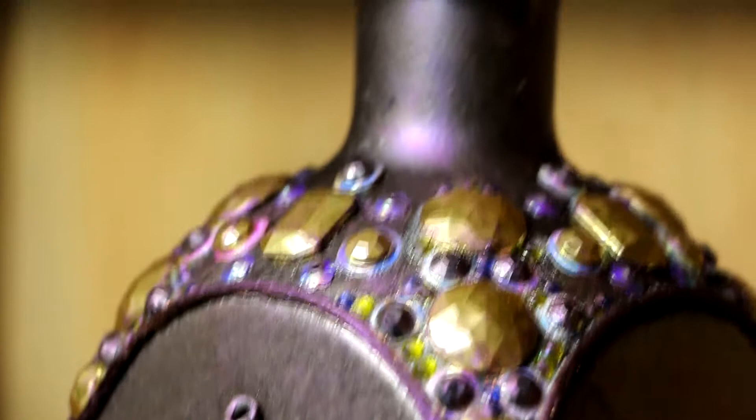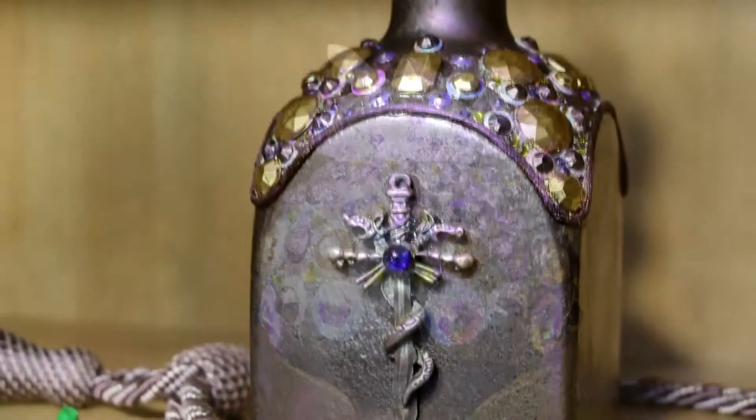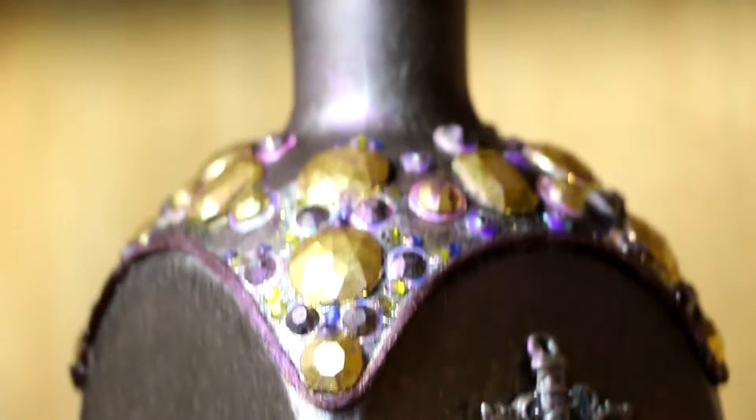Hi guys and welcome to Feywood. This next tutorial is making a jeweled bottle that's going to go on my backdrop with the other things I've been making. This one is a crystal topped, jewel encrusted bottle that I've created with a cool little pendant I glued on the front — it's got a sword with two serpents circling around it.